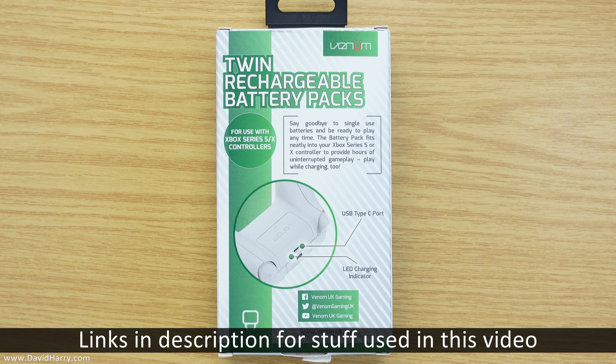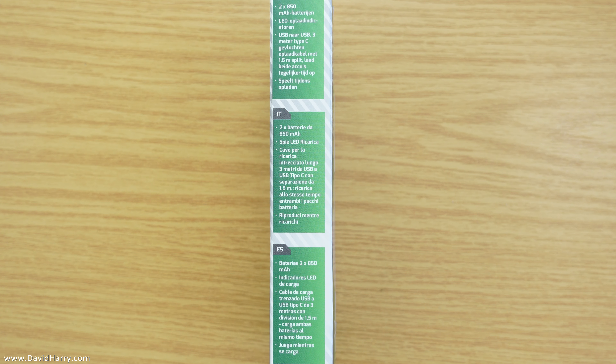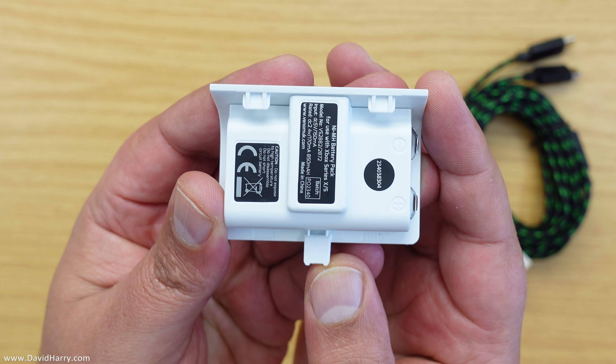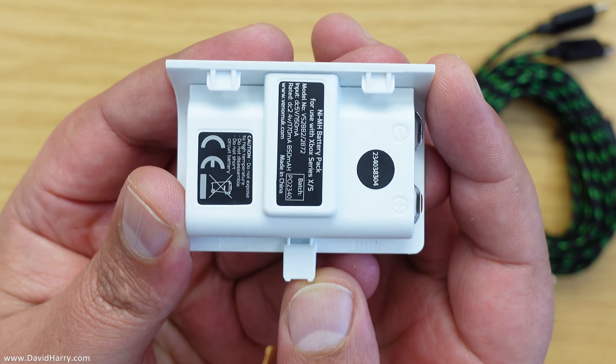David Harry here, and in this video I'm going to show you a couple of rechargeable battery packs for your Xbox Series S, which actually come as a pair by Venom. What we get in the box are two batteries and one charging cable. Each of these batteries is 850 milliamp and each one fits perfectly into the slot on the back of the controller.